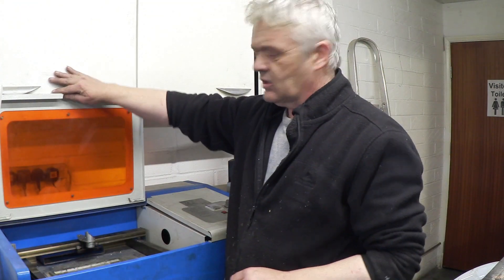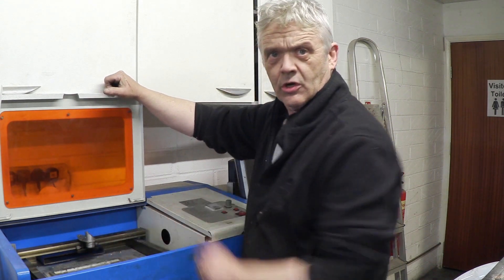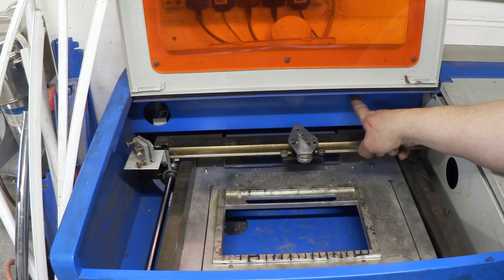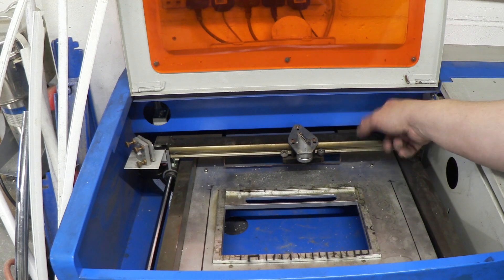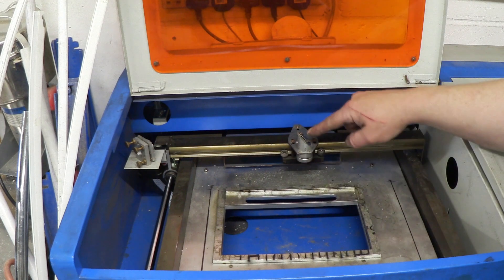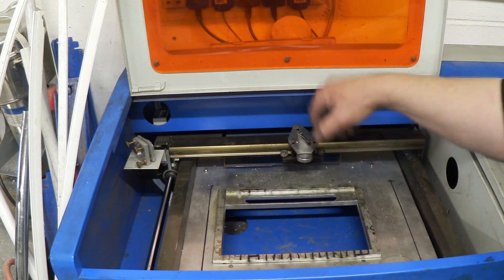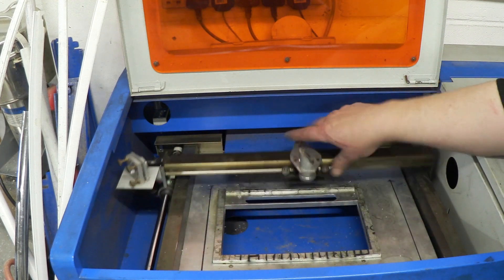The two main problems you're going to get are misalignment of the mirrors, and this thing here — we'll have a closer look at that and go through it. The laser itself is generated in a tube in the back, hidden by this blue panel. It bounces off a mirror, bounces off this mirror, shoots into here where there's an angled mirror, and then comes out of the head that moves on the X-Y axis.